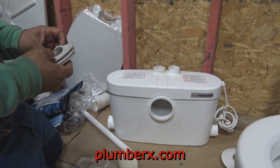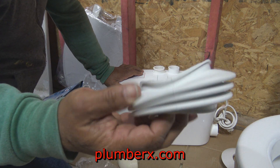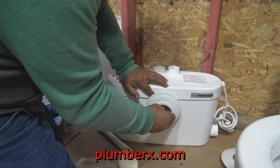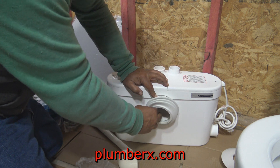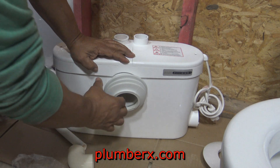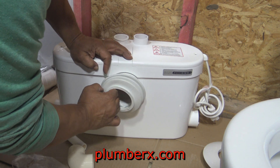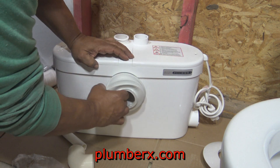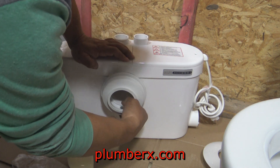With that in mind, that makes it very easy to install this toilet just about anywhere you could think of. That's why I would like to challenge you guys, because there's so many things that you can do with this. Once I got this toilet and started working on it, all kinds of ideas started going through my head. I started realizing, wow, this is a game changer. I mean, they have been out for a while, but I don't think a lot of people have caught on to this. But as you continue to watch this video and see how this toilet is installed, how easy it is and how versatile it is, I think you might be just as impressed as I have been.